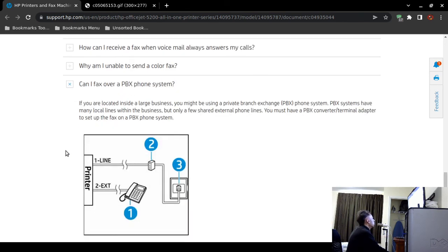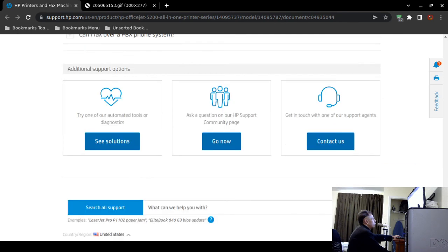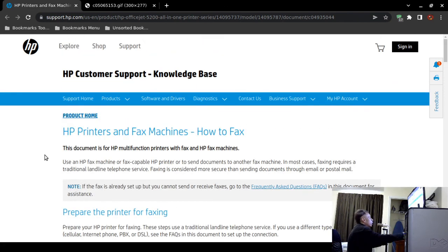Regarding PBX environments — most small to large businesses use PBX phone systems. You would need a PBX converter or terminal adapter to set up fax. If you're at work, you may or may not be able to fax from your computer or local printer — just ask your IT department or office manager for guidance on whether faxing is supported through your company's phone system.